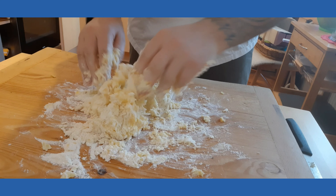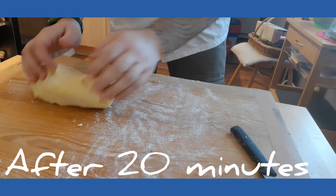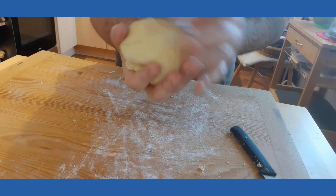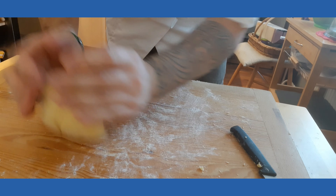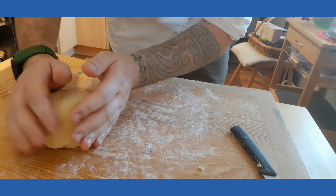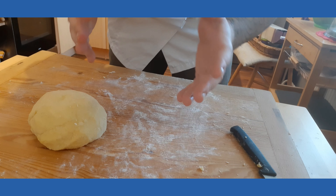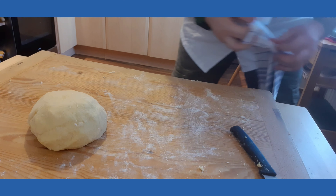Now we just knead it till it's gonna be a complete dough. After we achieve our consistency, we're gonna make a small ball and leave it to rest for about 20 minutes, max half an hour, in the oven under a nice clean cloth.